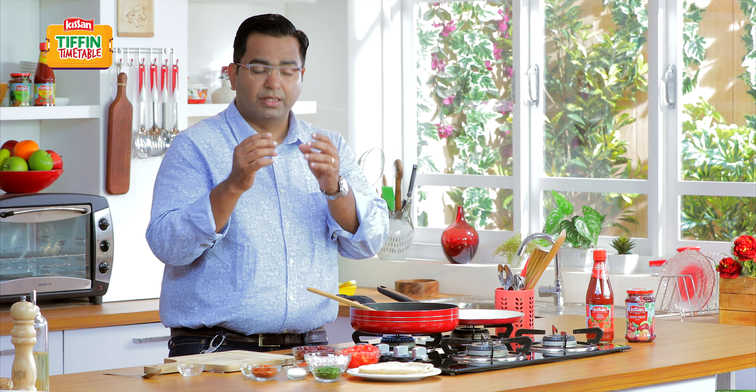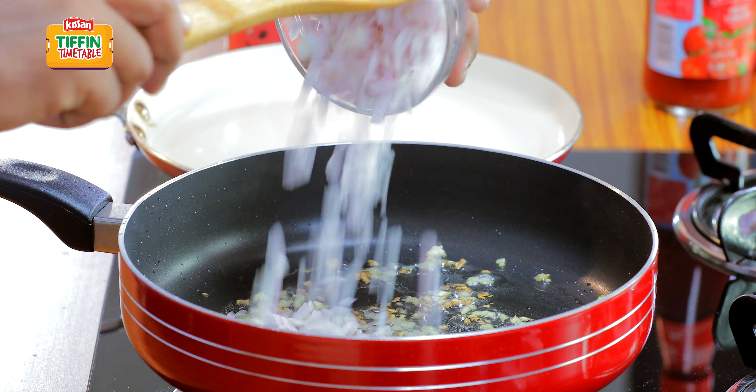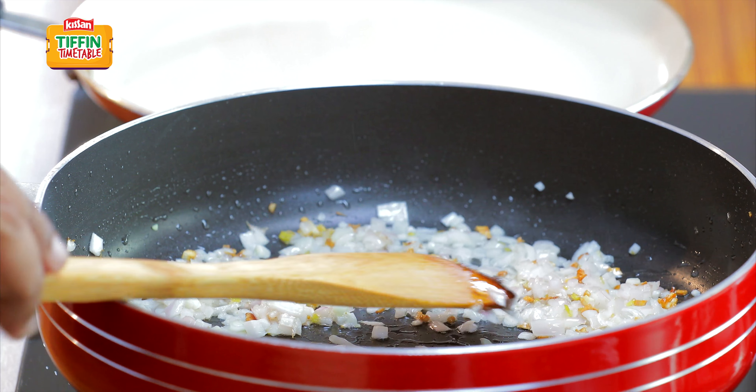Once the ginger is sautéed a little bit, add the finely chopped onions. The garlic has browned nicely, the onion is well sautéed.